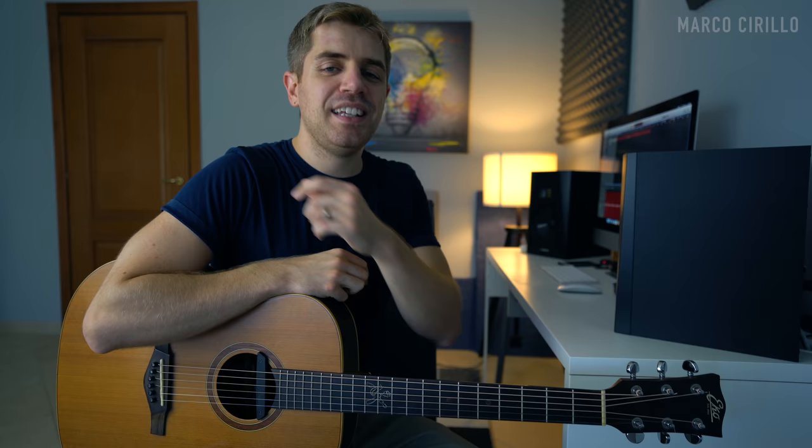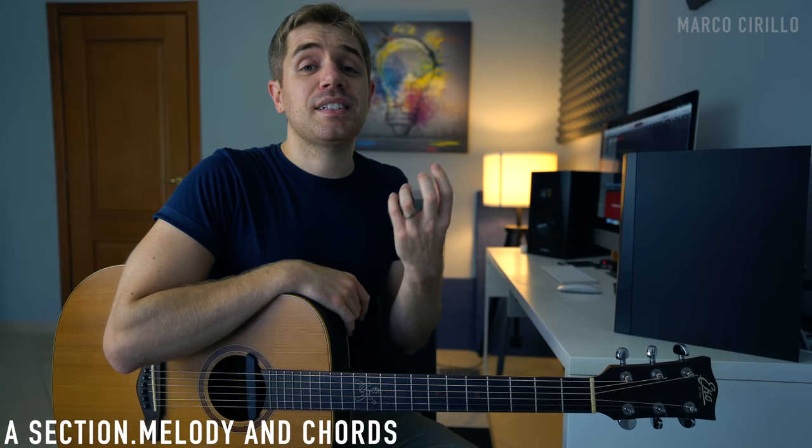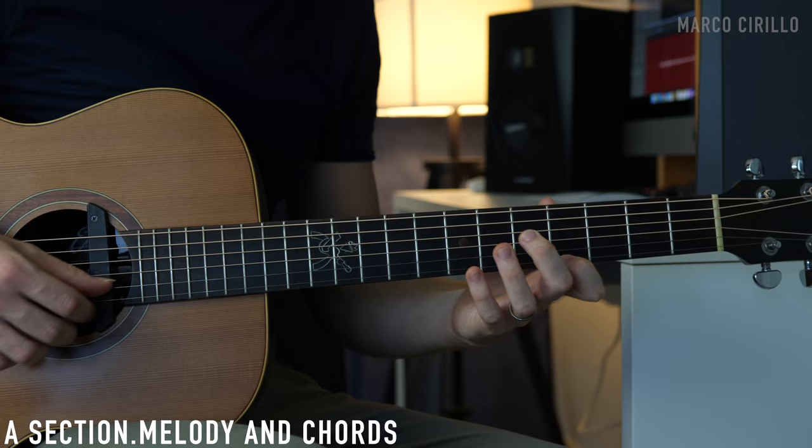The structure is A, A, B, B, A — meaning we repeat the A section twice, the B section twice, and then we go back to the A section. The whole thing is 16 bars and takes about 45 seconds to play, but with the repetition it's probably around a couple of minutes. One of the things I love about Lagrima is that Tarrega was able to come up with a simple melody and harmonize it with a much simpler accompaniment, yet the music is so beautiful and tells a beautiful story.